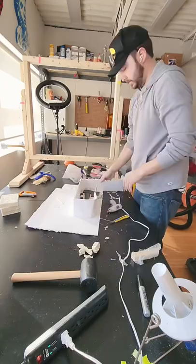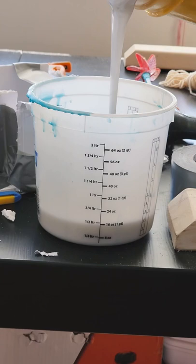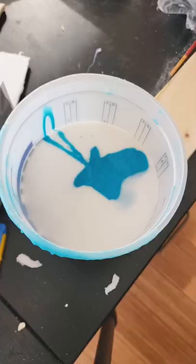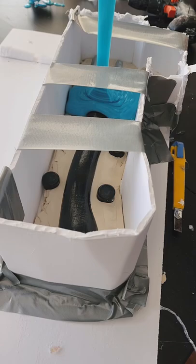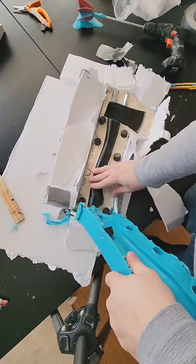Now it's time for our silicone. I'm using a one-to-one mix, which is super easy to use — whenever I pour Part A, which is white, I pour the exact same amount of Part B, which is blue. Then I fully mix it together and pour it into our mold. 40 minutes later the first half of our mold was completely cured, so I peeled it back and we now have one half of our two-part mold.